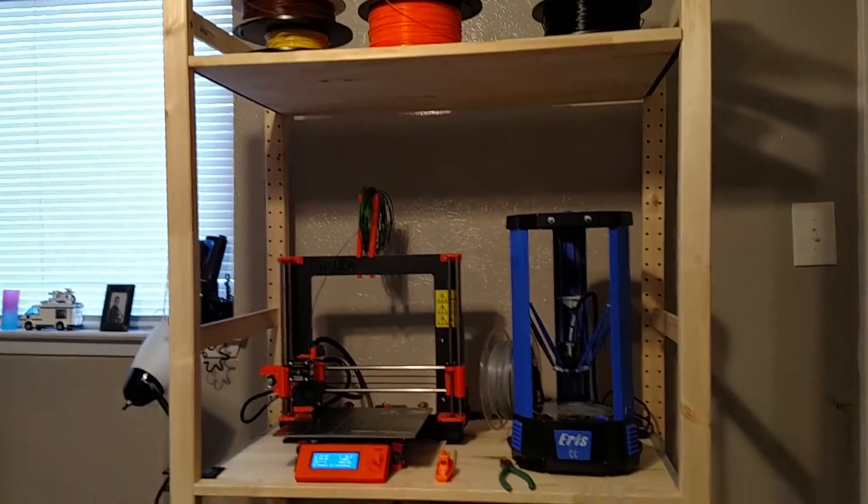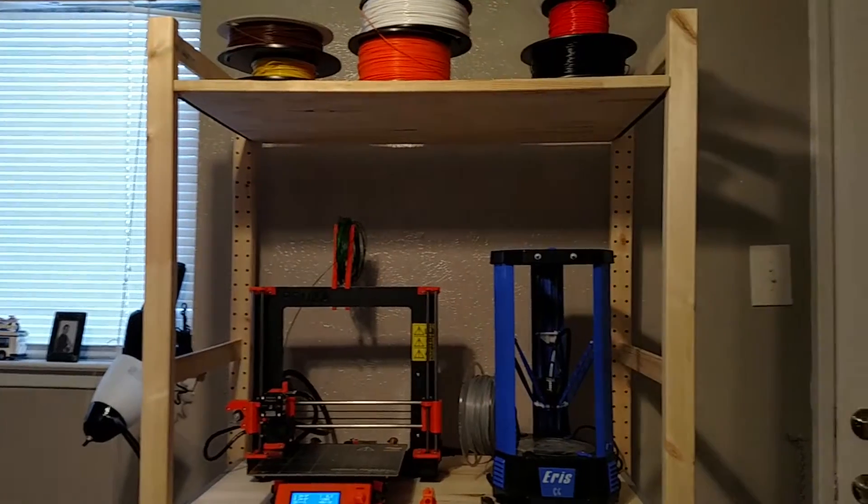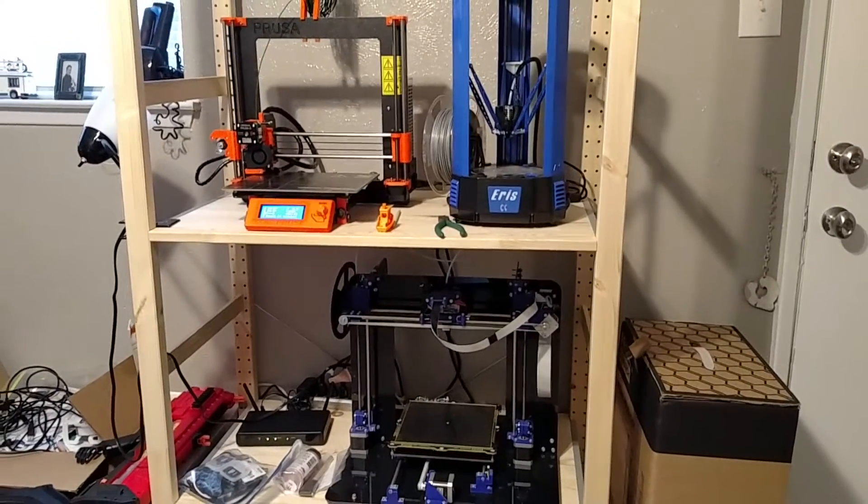It actually comes in a modular system where you can use these uprights and then your shelving units. I can actually expand over some more. I'm still trying to clean up my room.